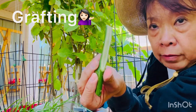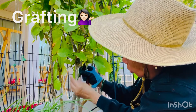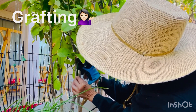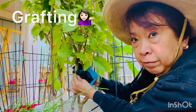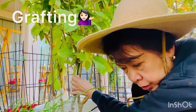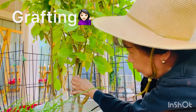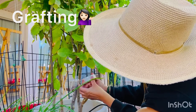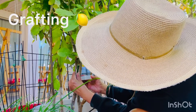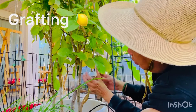So the middle part of this fruiting stem should fuse to the middle part of this non-fruiting lemon. And then I had to wrap tape around it. It is such a struggle, really, to wrap this tape around it because they need to fuse together — the line in the middle, they need to fuse together.